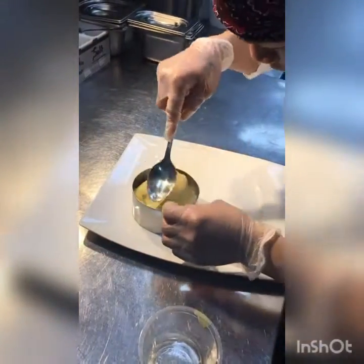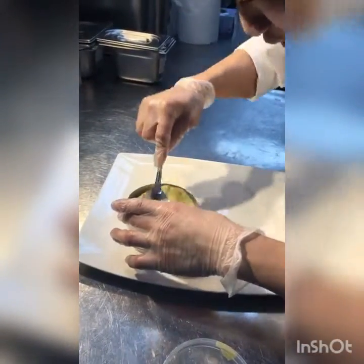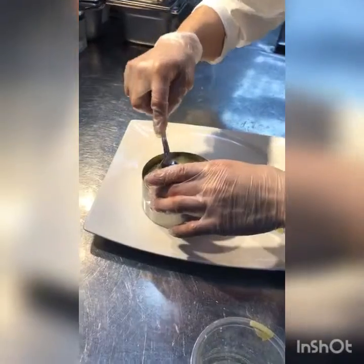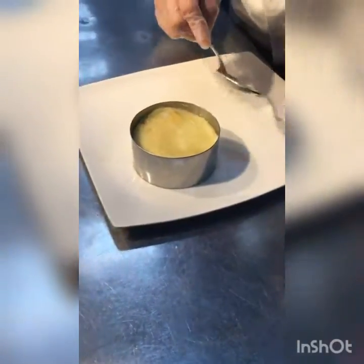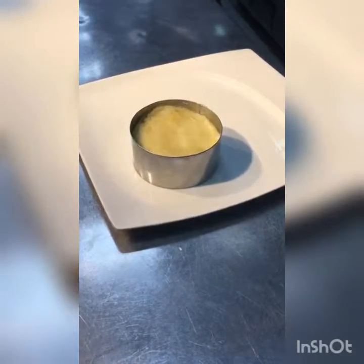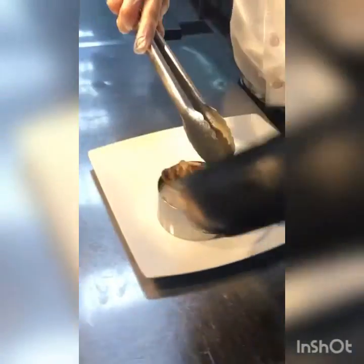This ring has to go layer by layer. After that, we're going to add some sautéed mushroom with the sautéed spiral goose, just light sautéed, not too much, with the onion and garlic, a little bit salt and flavor.